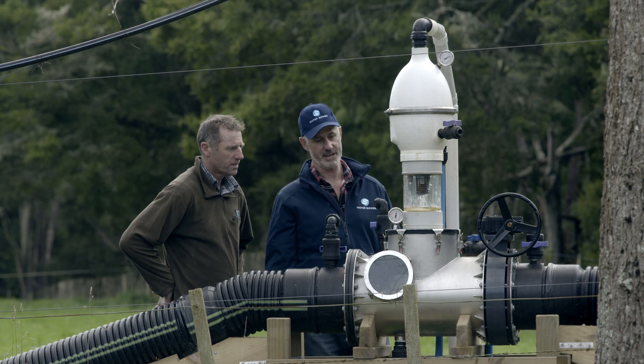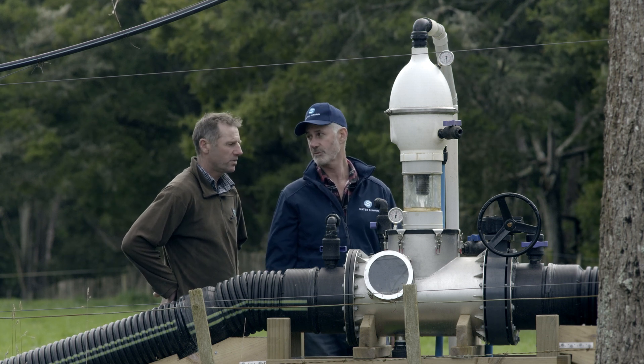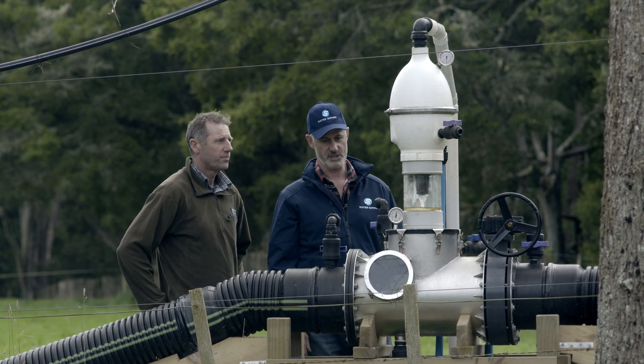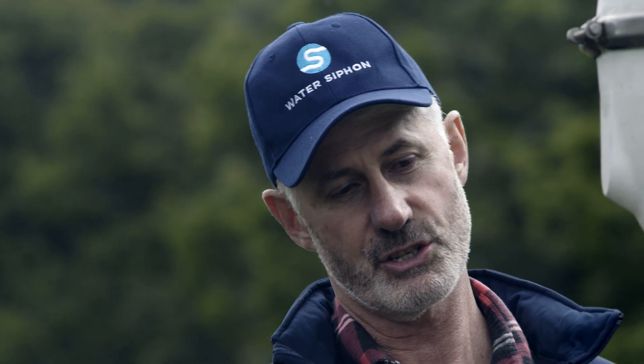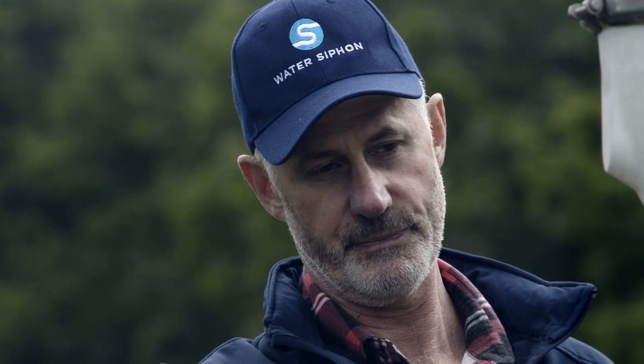This can reach 98% vacuum, which is actually around about over nine meters of head — which is really extreme. Very high performance, but it's not a big volume. This will just run cycles continuously until it's got rid of all of the water. When the water level gets up to here, it'll stop — it'll be happy.